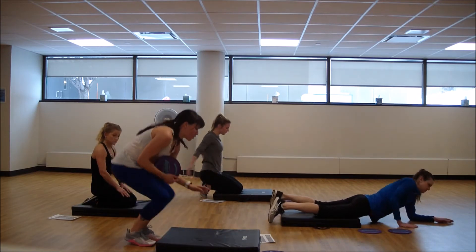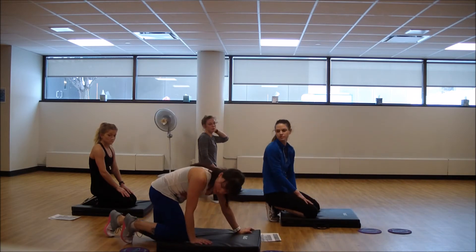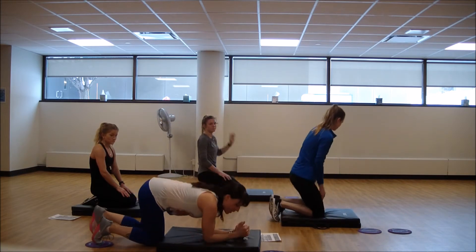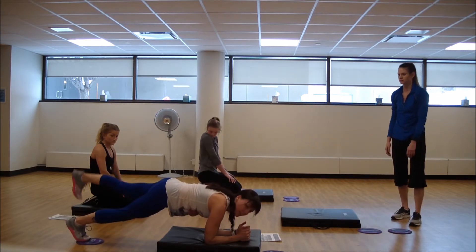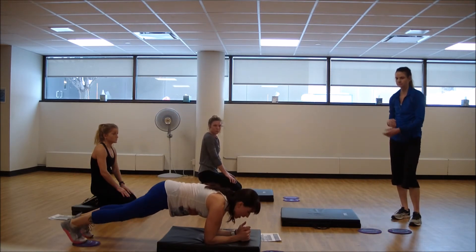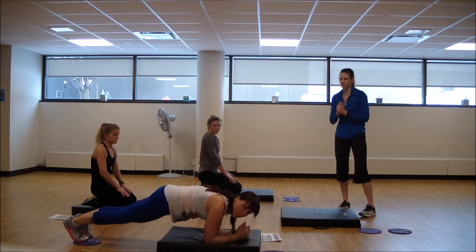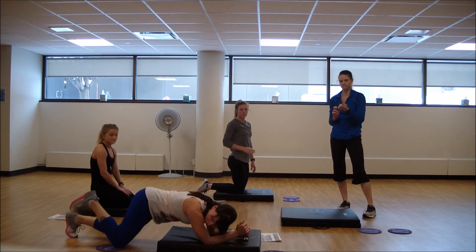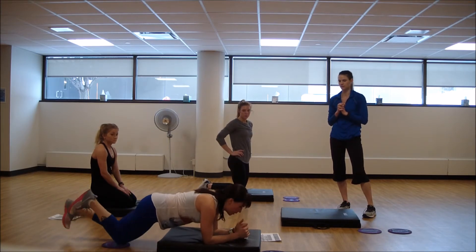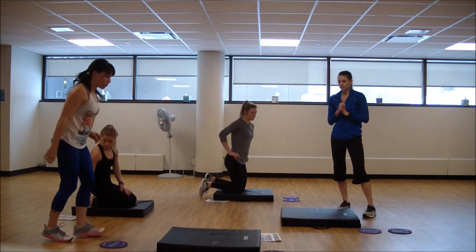Coming back to stand. For your next plank, you're only going to need one glider. It's going to slide out laterally to the side — go out, right back to center, then lift the opposite leg. If that doesn't serve you, you can do a tap on that leg if more stability is needed. From the knees is the same thing. We'll come up tall and do our other lunge pulse.